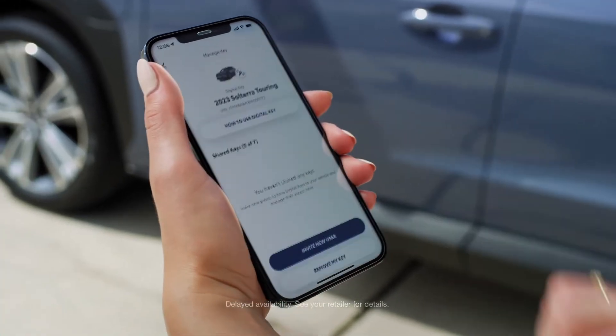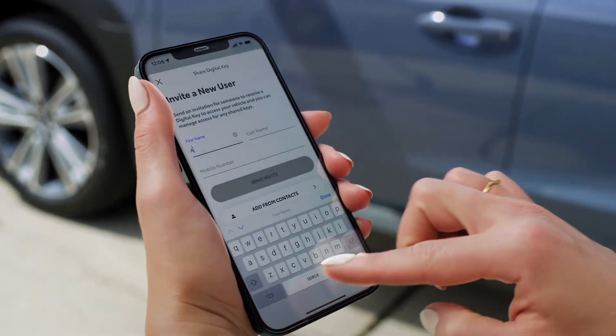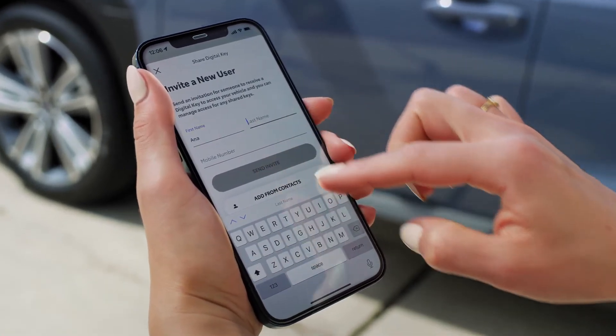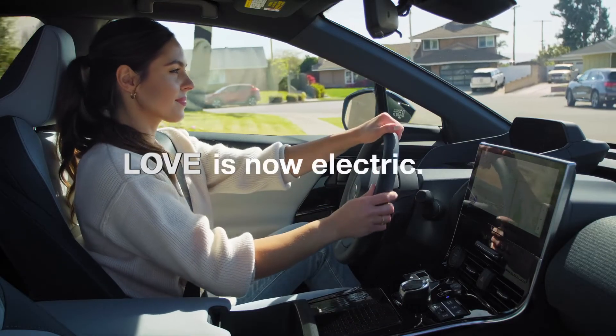Through the Solterra Connect app, you can easily share the digital key and add or remove profiles for up to seven drivers once they've installed the app. And that's how your Solterra can make your day a little more simple.